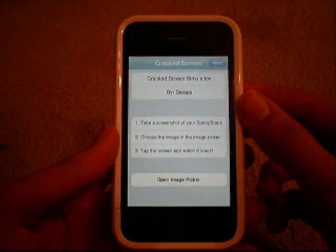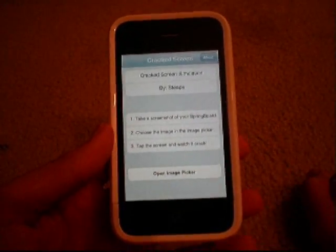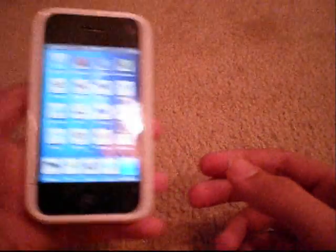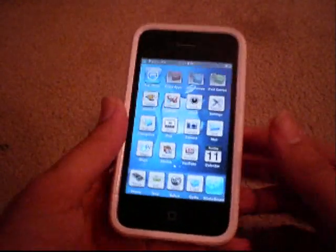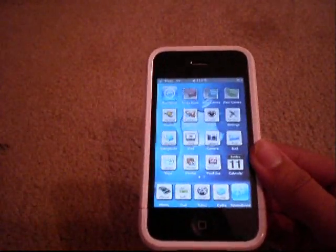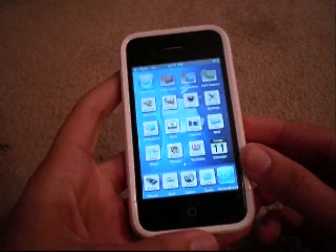Basically what it is: it gives you the instructions. It takes a screenshot of your springboard, you choose the image and tap the screen to crack it. I'm going to open mine up. This is actually a picture I just brought up from the camera roll. What you do is, if your friends ever say 'hey let me see your iPhone or iPod,' you give it to them, they start tapping the screen, and I'm going to show you what happens.